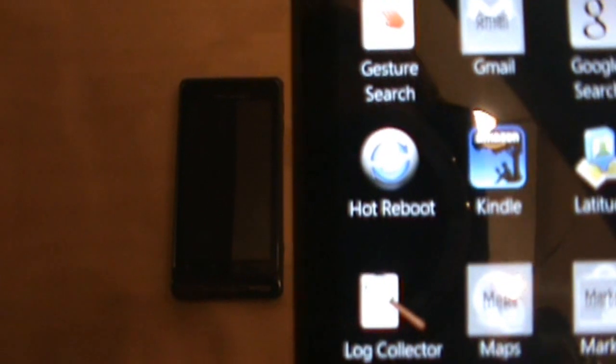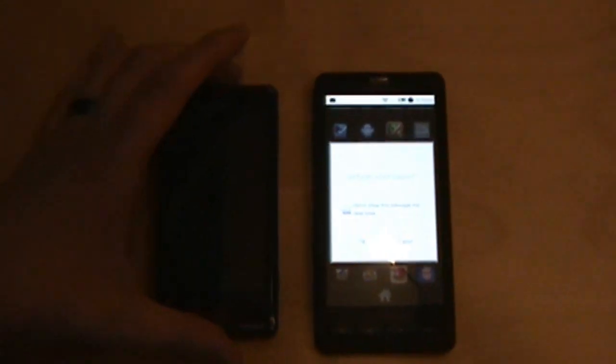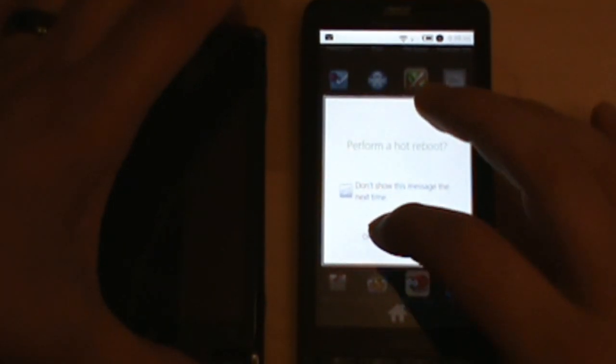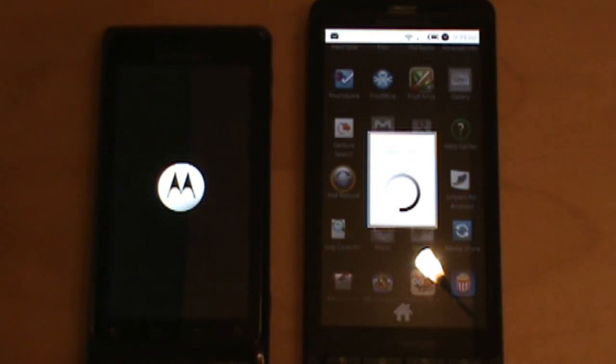Hot Reboot — see it right there. Let's go ahead and pull that up. It's prompting me saying 'do you want a hot reboot?' Yes I do. So I'm going to hold power and hit okay at the exact same time. And it asked me for root. Okay, let's see what happens.